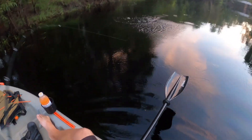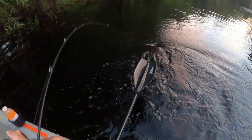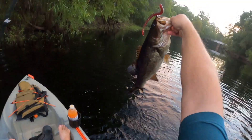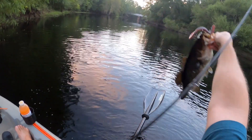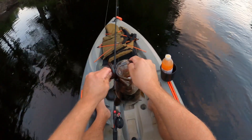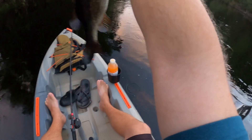Oh yeah, there's a little chunky guy pulling pretty good. Ain't a bad little river bass. Come here, alright guys, heck yeah! That is not a bad way to start the morning right there. Look at that - probably a good two and a half pounds.